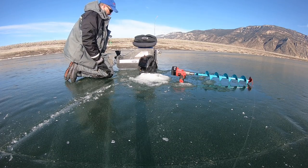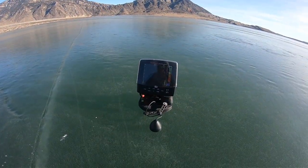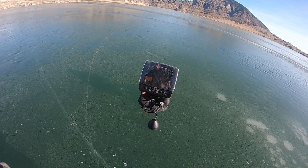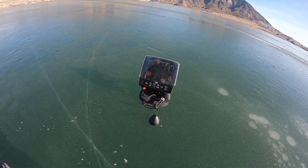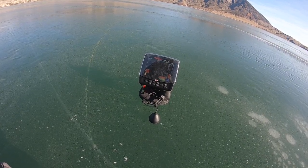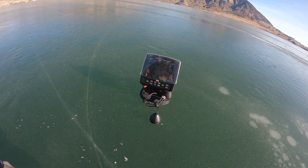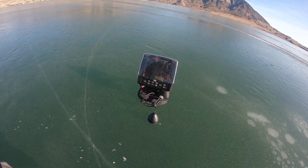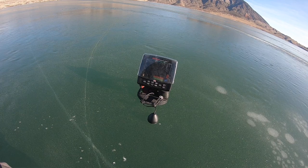I'm just shooting through the ice with this bar — we're at 81 feet. I spit on the ice so it got a lot better connection. I'm marking fish! I think we might have to drill a hole and try this.